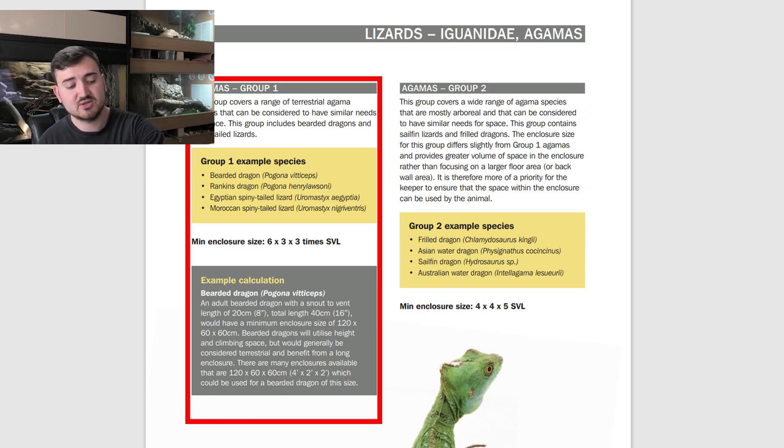My bearded dragon is quite a small girl — she is 20 centimetres snout-to-vent. So for her, the minimum standard works out to a 4x2x2 enclosure. She is currently in a 4x2x2, so I am meeting the minimum standards for this particular animal.